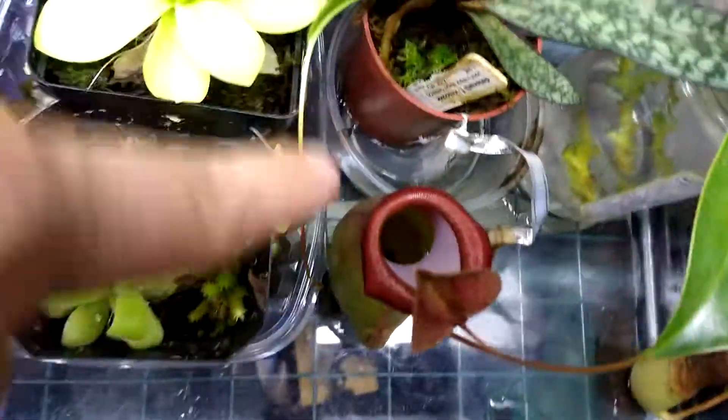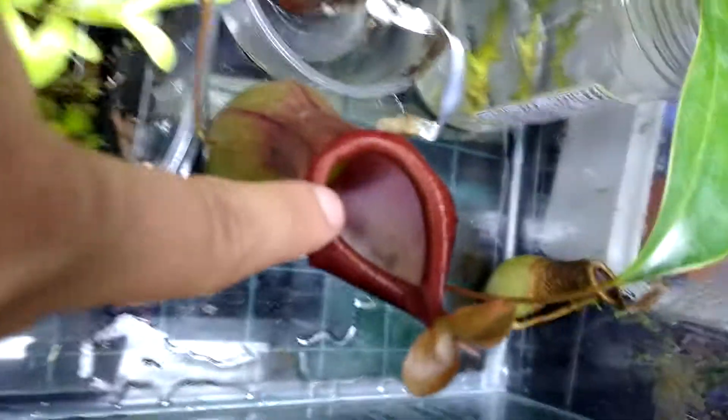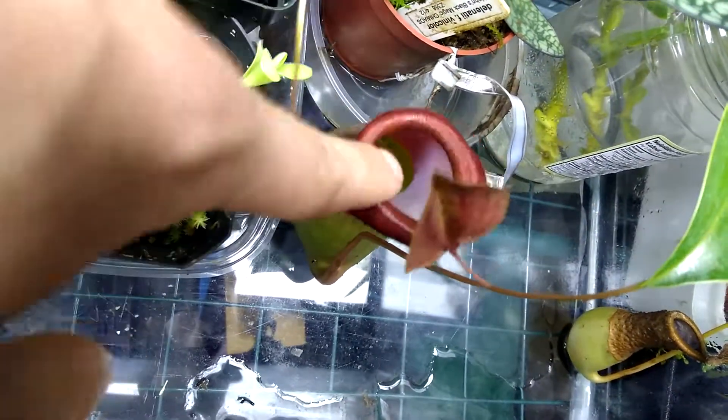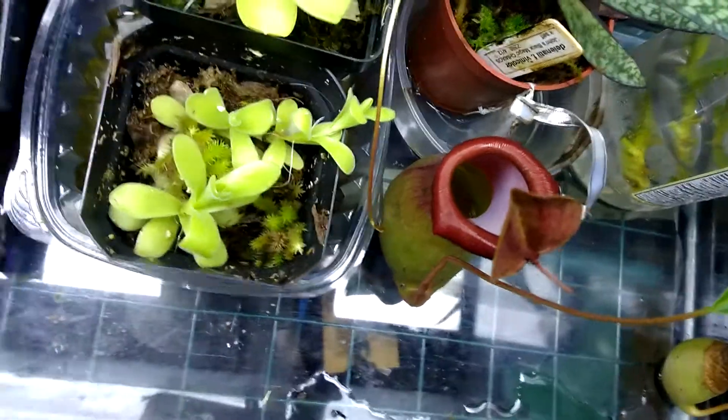These pitchers have a smooth lip and they secrete nectar that attracts insects. They touch this rim here and slip in, then drown and get digested.